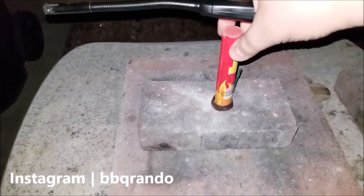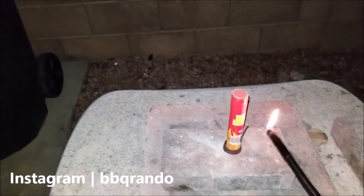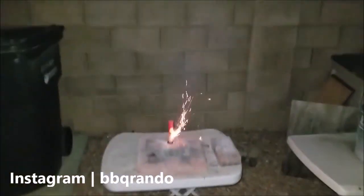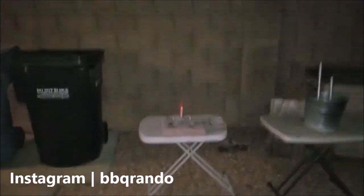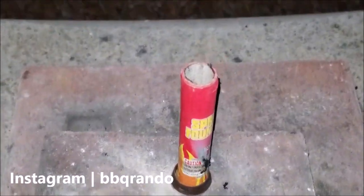Alright, so we got the little fountain here. Let's go ahead and see what it does. There we go — spring forward! Oh, did you see it just shot something up into the air? What the heck, that was so flipping cool!